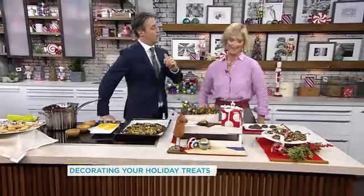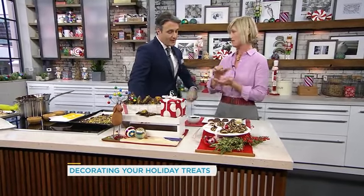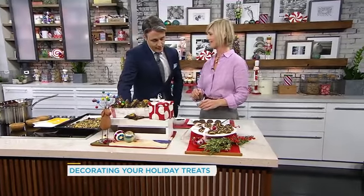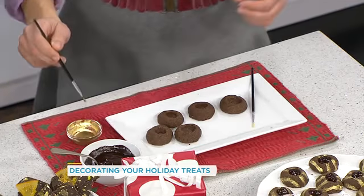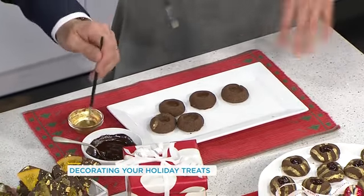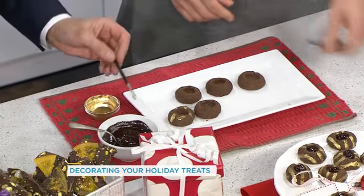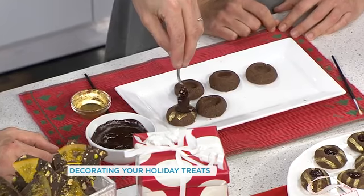I'd like to stay with the chocolate theme. These are thumbprints — it's a dough very similar to the drop dough, very easy to roll out, with a thumbprint in the middle. It's a great make-ahead too, because you can make your base a couple weeks before you serve them. We have edible gold dust here — you can buy that at any baking store. You can do stripes or dots; you mix it with a little vodka first, because it really helps it stick to the dough — you won't taste it. This is our chocolate ganache: melted chocolate with some cream, and you fill the little nuggets in there. That looks good!